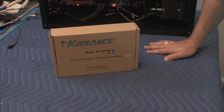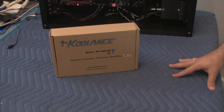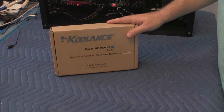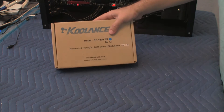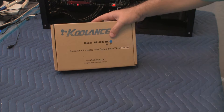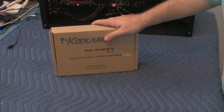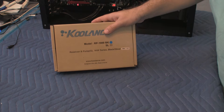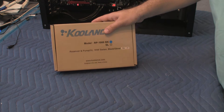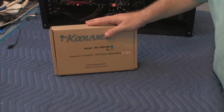Hi, this is Alex, and in this video we're going to be unboxing the Coolance RP1000BK. This is a reservoir and pump, and this is the black version, so it matches the custom computer case that I have. This is basically a drop-in unit that fits into a 5.25-inch drive bay, so you can do all of your cooling needs inside of your machine.